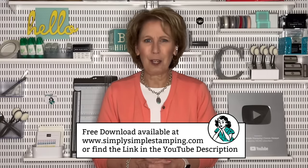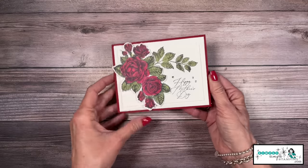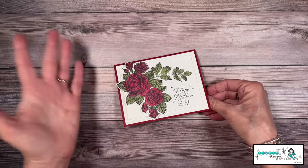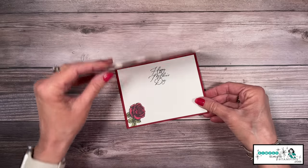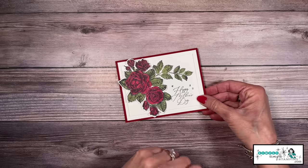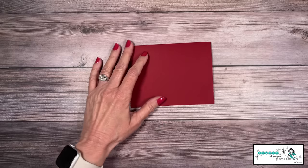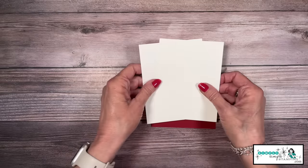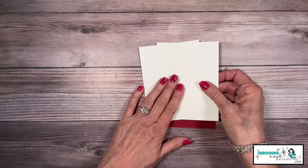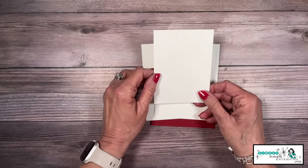I think you're really going to enjoy this one — we've got some great dimension going on with this card as well. I created it as a Mother's Day card, but it could also be a sympathy card, get well, or thinking of you. We've got some beauty on the inside once again. I've got some paper-saving tips for creating this card too. This is all we need to create this gorgeous stippled roses card: cherry cobbler at five and a half by eight and a half, scored at four and a quarter; two pieces of basic white — one four by five and a quarter, and one three and a half by four and three quarters.